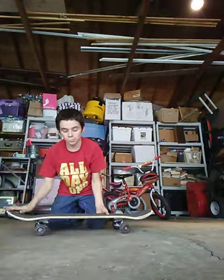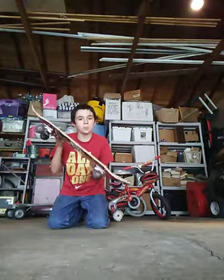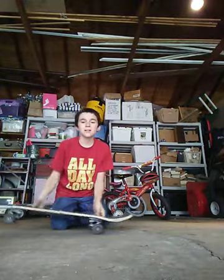Once you're moving, you wanna pop your board and slide your foot up. When you slide your foot up your board will go up like that. You don't wanna come down flat though — you wanna come down at a slight slant. If you're moving and you come down flat, you'll end up going flying off your board.